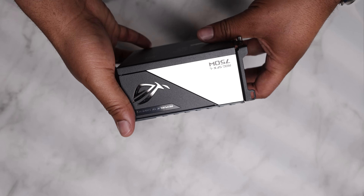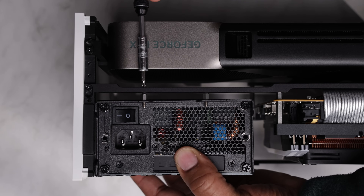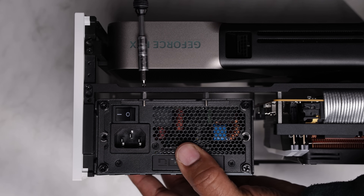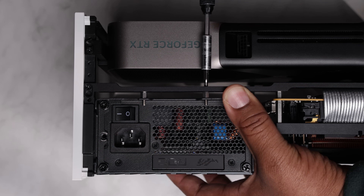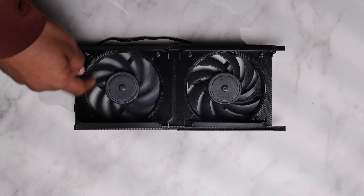I elected to use the larger Asus ROG Loki 750W SFX-L power supply. I have to admit this unit looks really clean. I have the ultra-soft black custom cables for my DIY build.